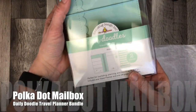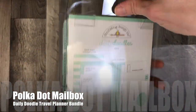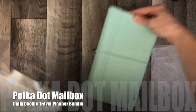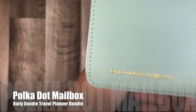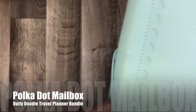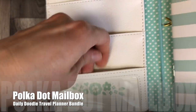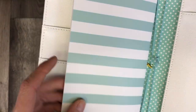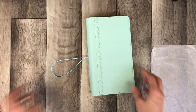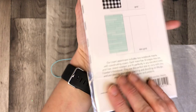Welcome back to Polka Dot Mailbox, and if you're new, welcome! Today I am working with the Daily Doodle Travel Planner bundle. In this bundle you will receive this really nice mint-colored cover with pockets and a flap in the front. It has four elastic bindings down the middle to hold your notebooks, a pocket in the back, as well as another place to tuck things in, and then it's all looped together with an elastic.